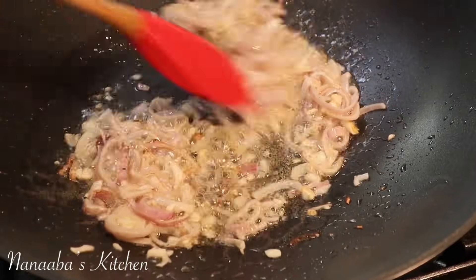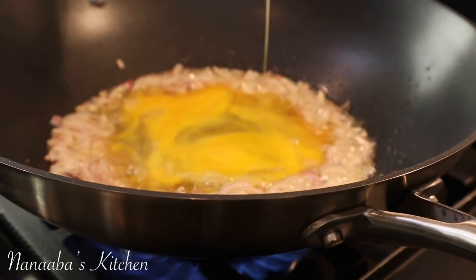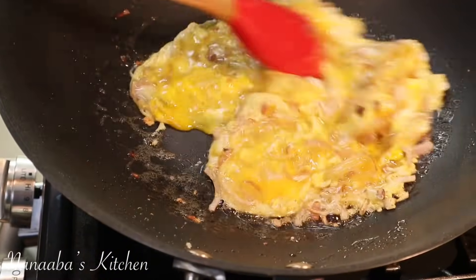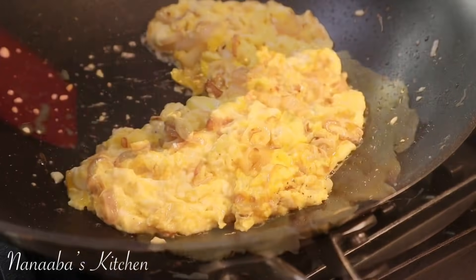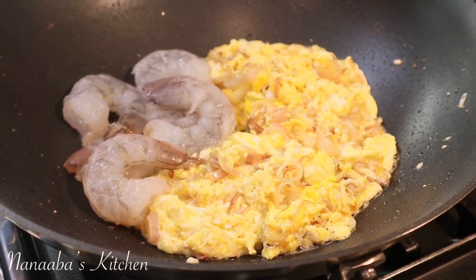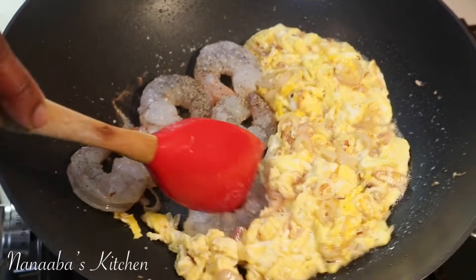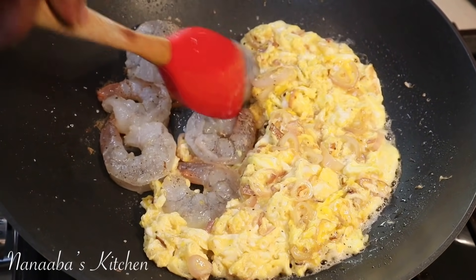Now we're going to add our eggs — the star ingredients. I also have some shrimp I'm going to be adding to this recipe. A little salt and crushed black pepper is all you need to season these. We don't want to overcook the shrimp; we just want them to get pink.